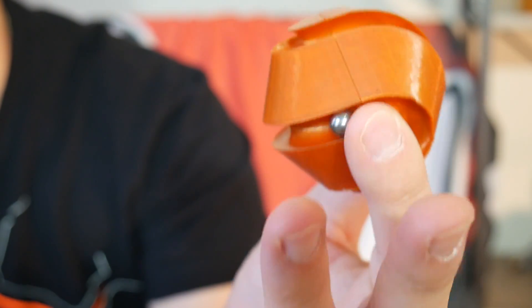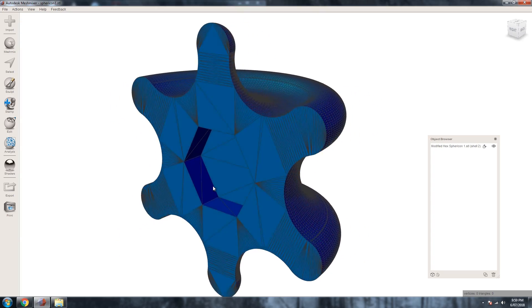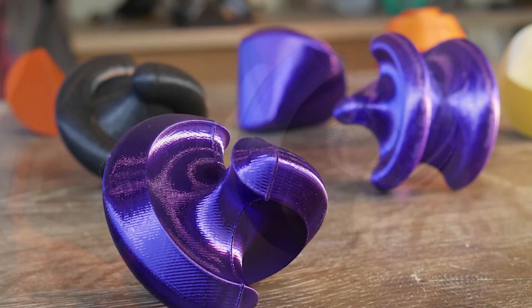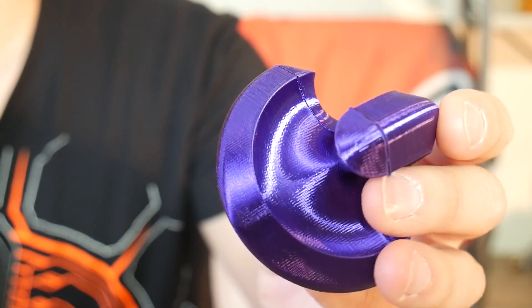My favorite experiments with spherocons, however, was drastically altering the original profiles by adding shapes to the corners, effectively inflating the edges and creating these incredible looking forms. They honestly look like some kind of alien artifact. I really love them.